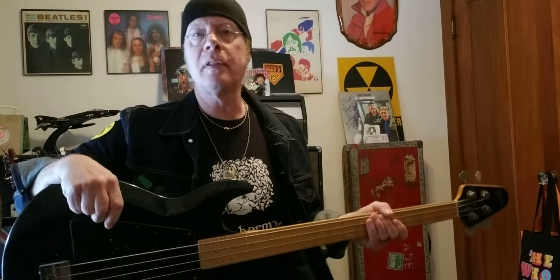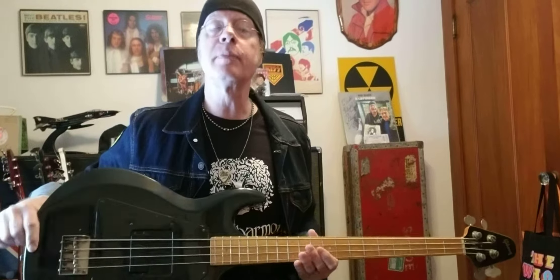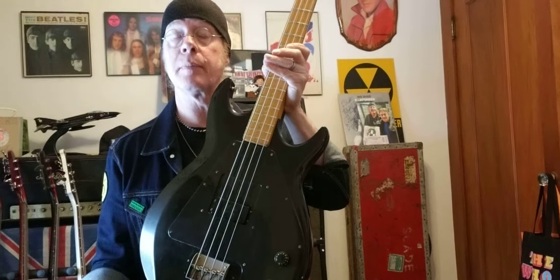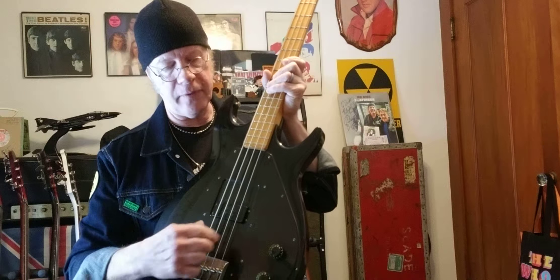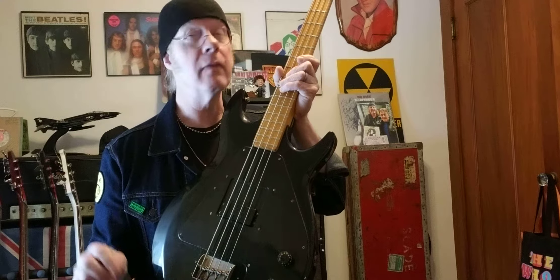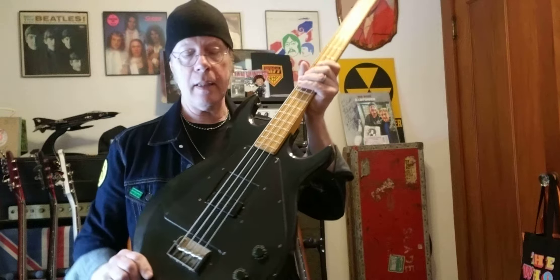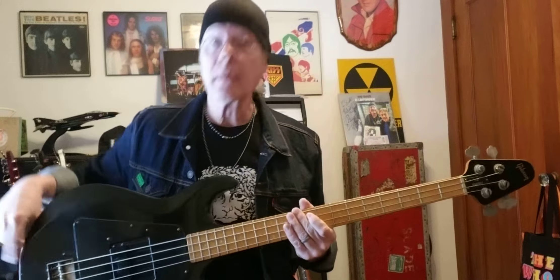We've got another Gibson up for review today — this is my 1978 Gibson Grabber. The Grabber is my favorite of the G series. There's the G3 with three single-coil pickups, the Ripper, and the Grabber. The Grabber features a sliding pickup that does virtually nothing for tone — very minor change when you slide the pickup back and forth. The tone control is much more effective on this bass.